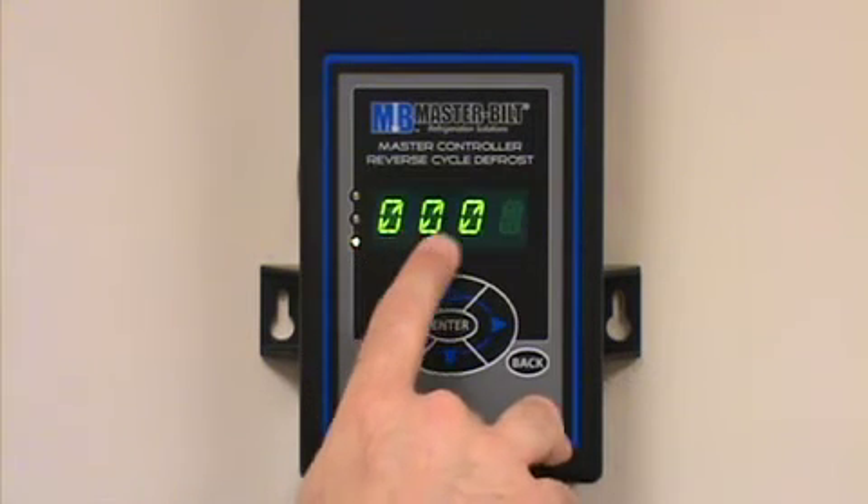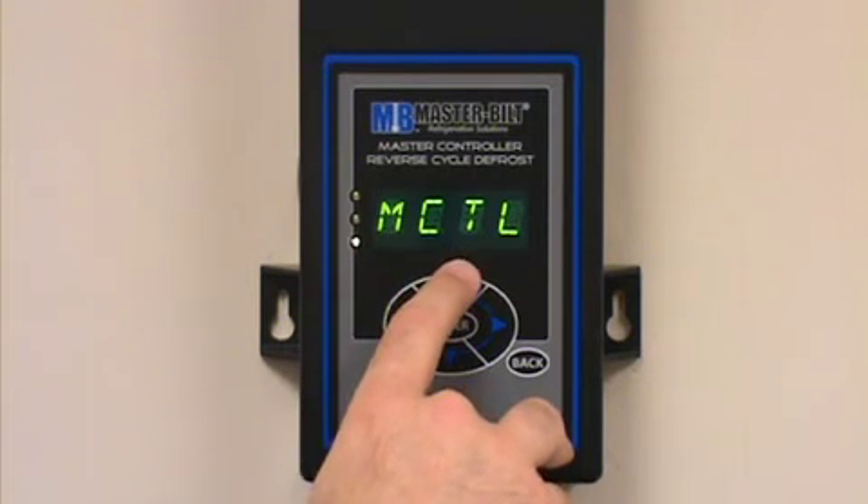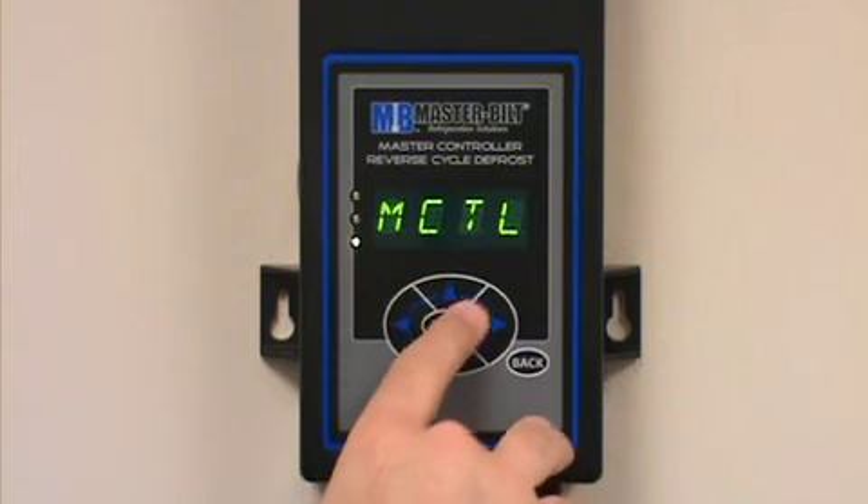My password is 0002. Press and hold the enter button down for three seconds once your password is displayed. Now we're going to look for the manual control mode, which is represented by MCTL.